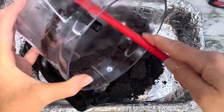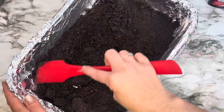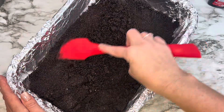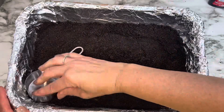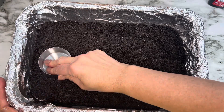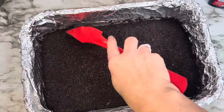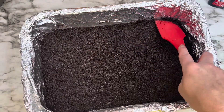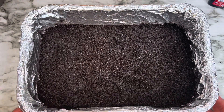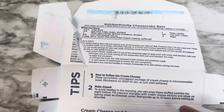Add the crumbs to your pan and spread them out with a spatula. Then take a measuring cup and pat it down, rubbing it across so the crumbs are more solid and less loose — that way when you bake it, it sticks together. I'm just getting some crumbs off the sides. Put it in a preheated oven at 325°F for 10 minutes.